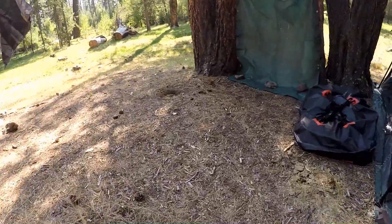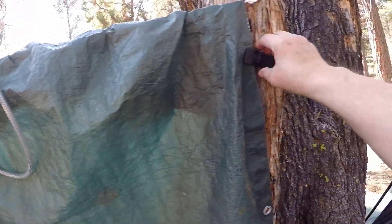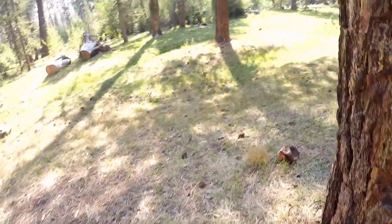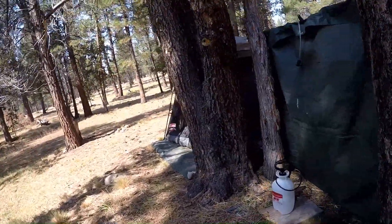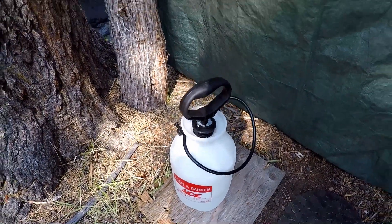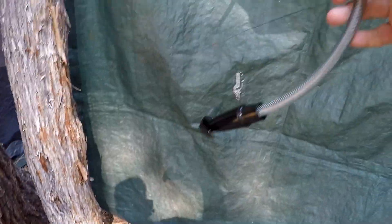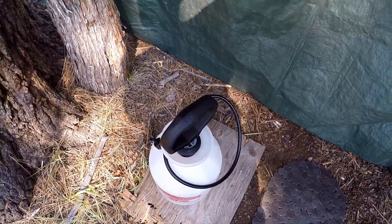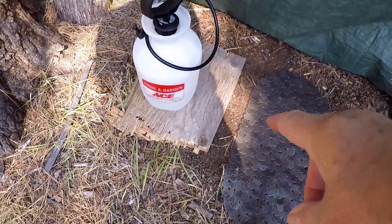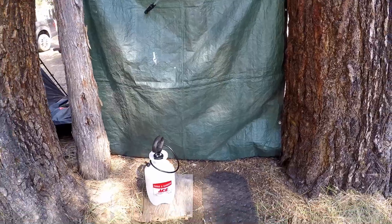Almost ready. Here's my shower — I just took a tarp and put it over my clothesline and used tarp clips to secure it, with some rocks along the bottom. Step around back and here's where all the magic happens. I've got a little shower mat to stand on, there's the sprayer which I'll fill with hot water and connect to that black hose. I found that piece of plywood so that was nice. I've got my soap and my towel up here.